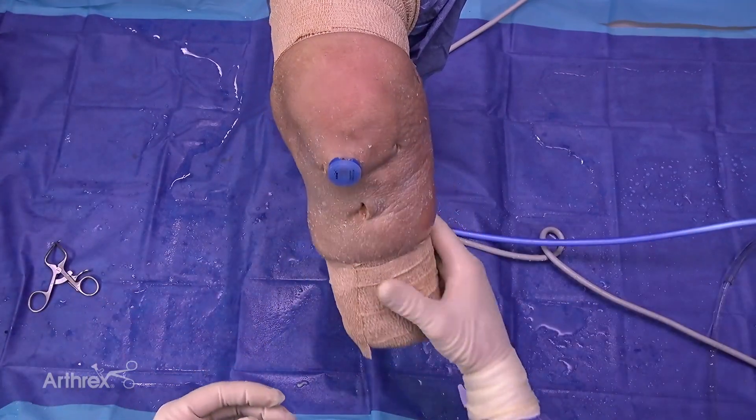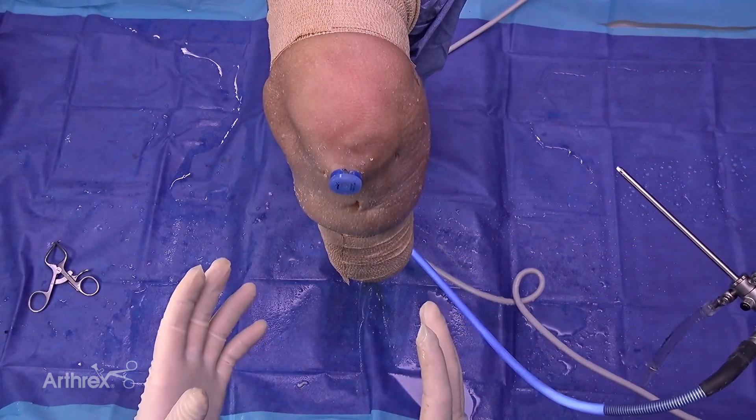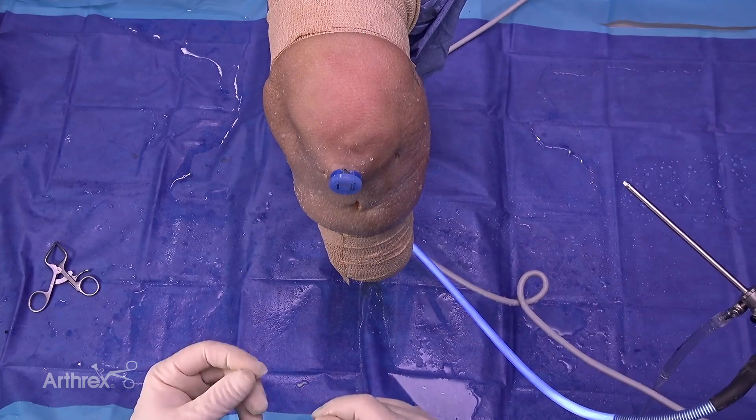That completes our internally braced ACL primary repair using the new swivel lock ACL repair kit.